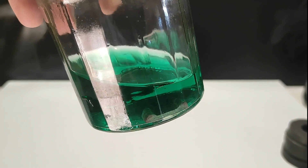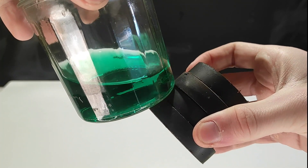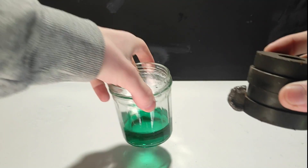The entire metal did not dissolve so I decided to stop. Nickel is one of the only ferromagnetic metals at room temperature, meaning it's sensitive to magnets like iron — and that's how I removed it.